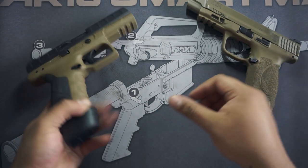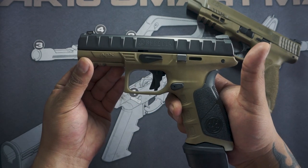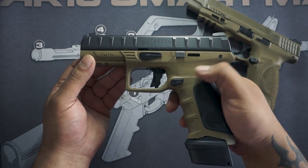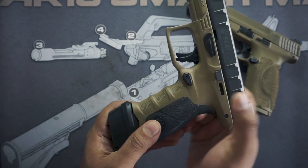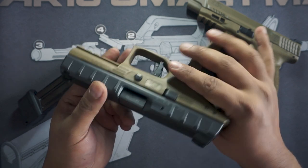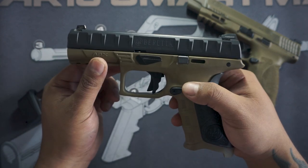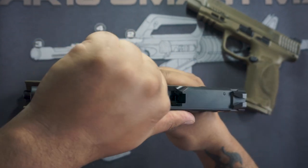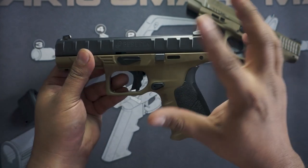This is an APX by Beretta. We're going to do the same process — I picked two guns so you can see that guns vary but fundamentally they're all rather similar. You've got your magazine release — releases the magazine, huge surprise. Again, we want to check the chamber, make sure there's nothing hiding in there, because we do have to pull the trigger. Rack it, visually inspect — nothing, we're good to go.